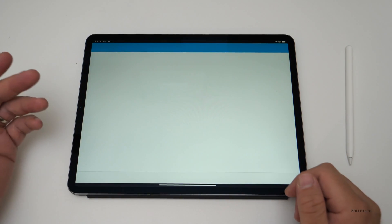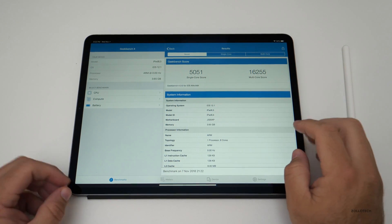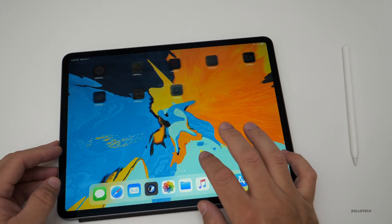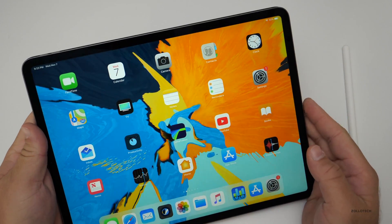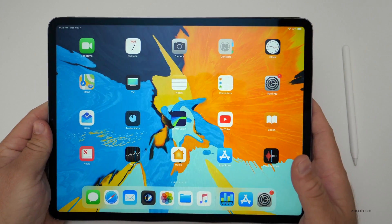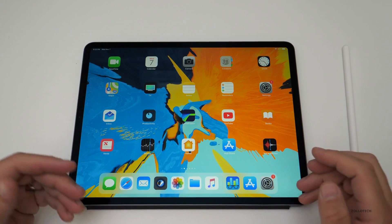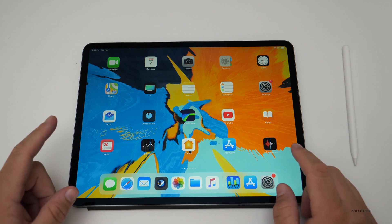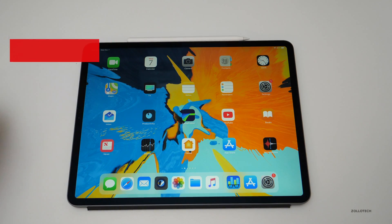Geekbench finished — the scores are pretty incredible: 16,255 multi-core and 5,051 single-core. That's not even being fully utilized because it's still installing apps and doing background activity, so it's probably a little bit higher after that. Let me know what you think about the iPad Pro in the comments below. I don't like the price, but it's a great machine — fully underutilized right now. I'll link some of the wallpapers in the description. If you haven't subscribed already, please subscribe and like. As always, thanks for watching — this is Aaron, I'll see you next time.